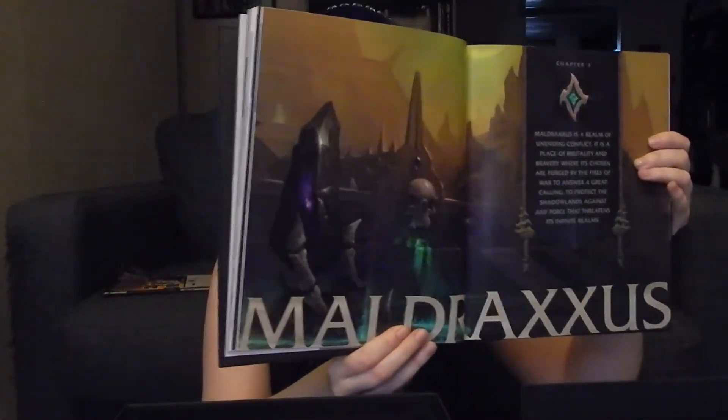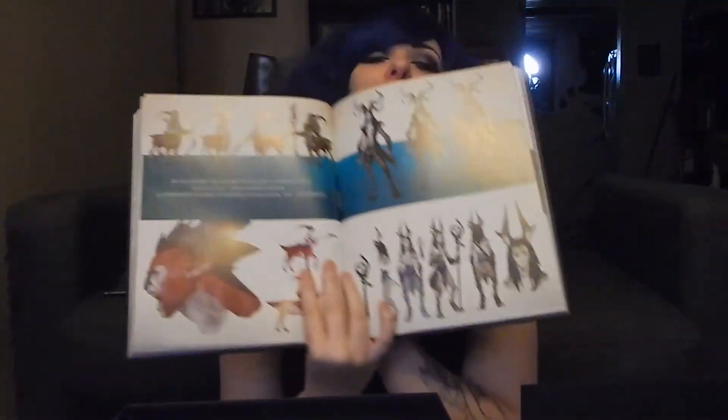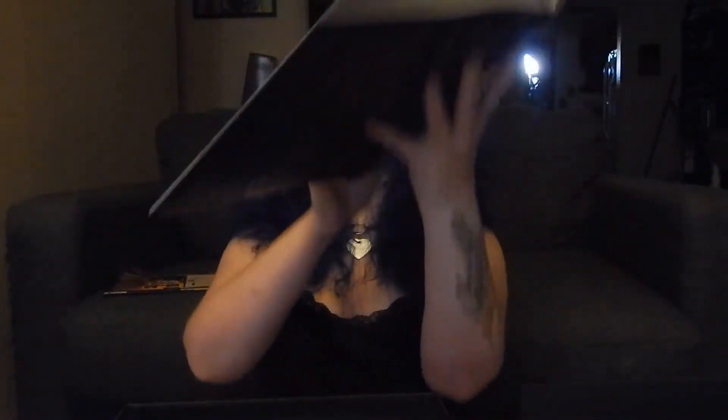I'm trying to find something that was already revealed. There's Maldraxxus. The book feels really good, made really well, which is nice because I was concerned about quality. Ardenweald — because we all know I'm most excited about that. It's got some concept art of the world, some of the creatures — my people, the fawn, the Night Fae. One of my favorite stills from the cinematic is in here. So yeah, that is the art book, and if anybody would like to see any photos from it, just let me know.